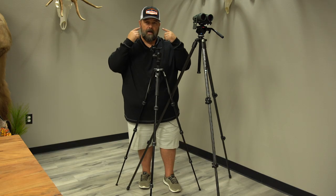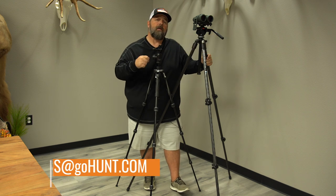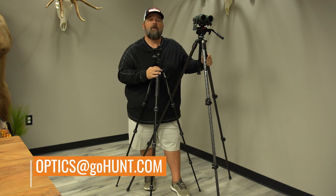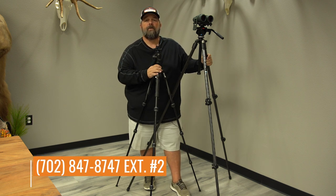Slow down, pay attention to your body height, measure to the eye — or better yet, if we can help you out with that, subscribe to the YouTube page and ask us a question there, we'll answer it. Or you can reach me at optics@gohunt.com or call me at 702-847-8747 extension number two.